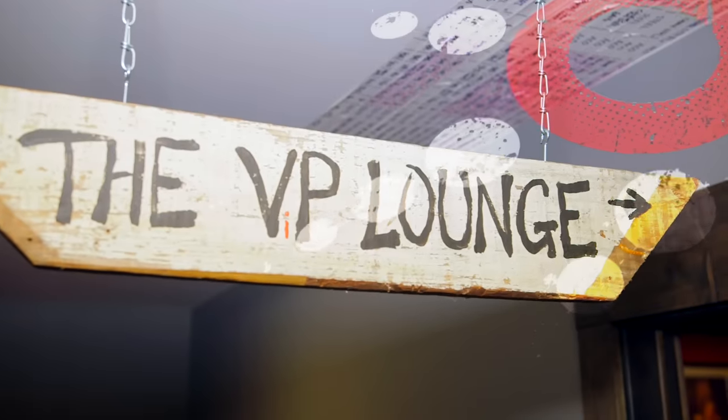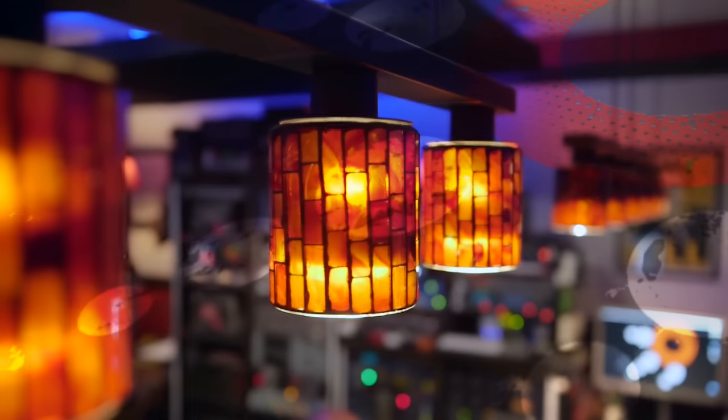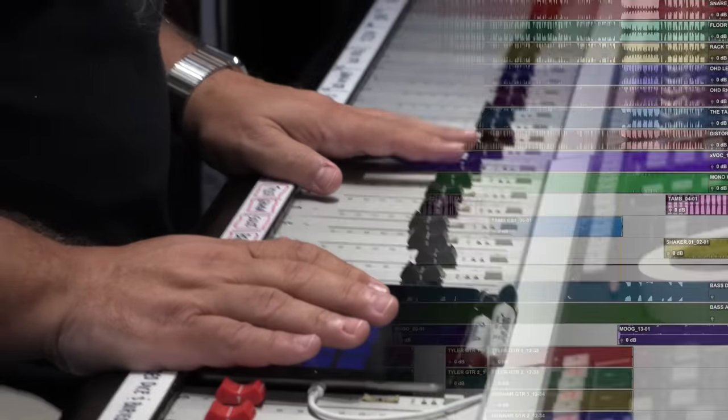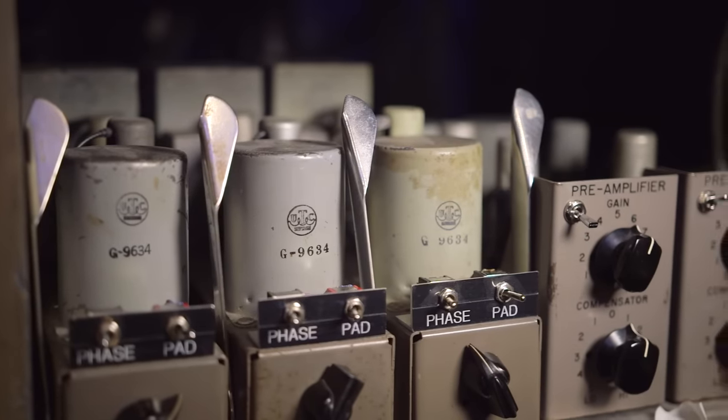Vance Powell is a Grammy-winning producer and engineer with credits ranging from The White Stripes and The Dead Weather to Chris Stapleton and Beck. We headed to his studio in Nashville to find out how he creates an impactful mix by deconstructing a track from rock four-piece Tyler Bryant and The Shakedown. Over the course of this in-depth video tutorial, Vance explains his decisive production approach and demonstrates the recording and mixing techniques employed to create a hard-hitting sound.